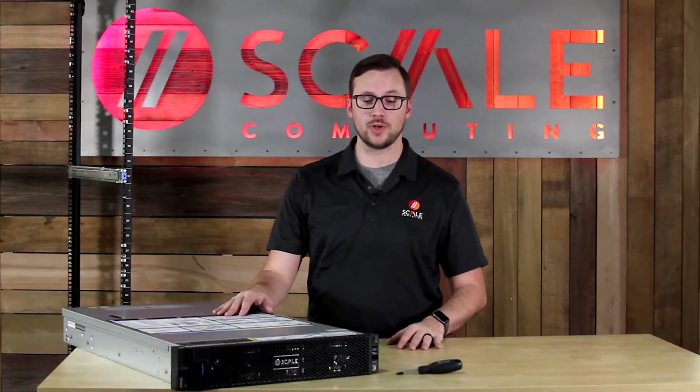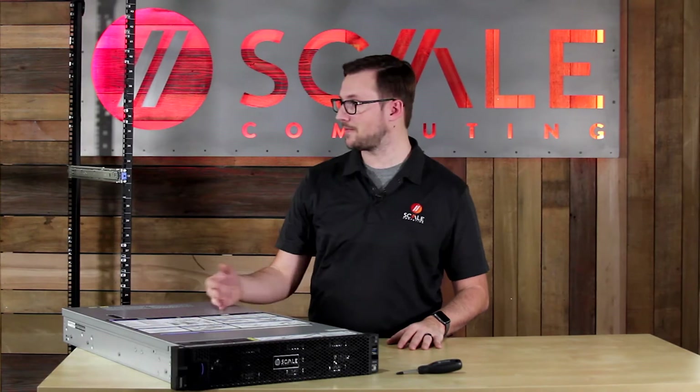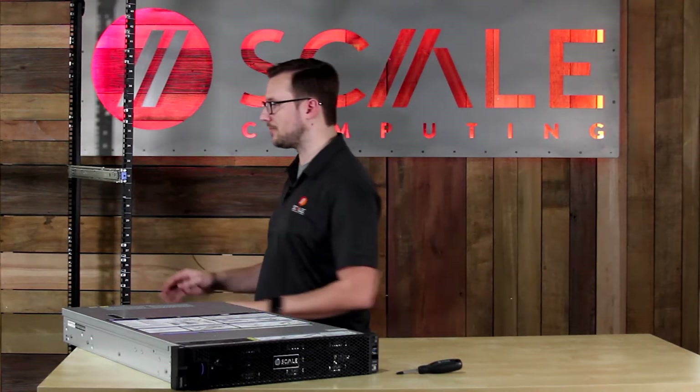Since this is a 2U node, we definitely need to use the buddy system on this, so I'm going to have my buddy Len Powers from the UK team help me out here.